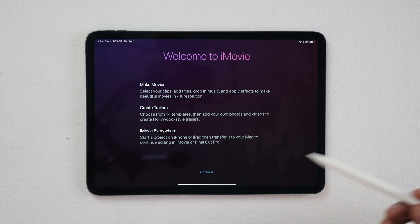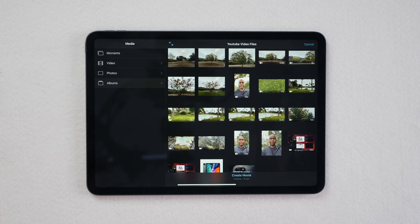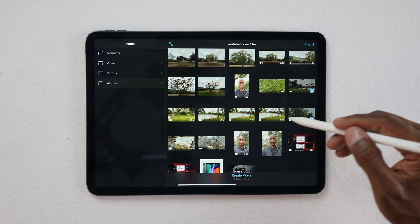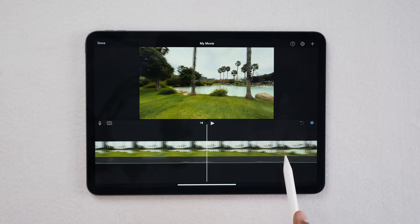The first thing you want to do is create a new project — this is where the video starts. You can make a trailer but we're just going to focus on the movie. Select all the files you want to use — here's some footage I shot earlier. Once you choose what you want, press Create Movie. Some files upload to iCloud to save space on your device, so you might have to wait for them to download again. This is what the timeline looks like with all the footage uploaded.